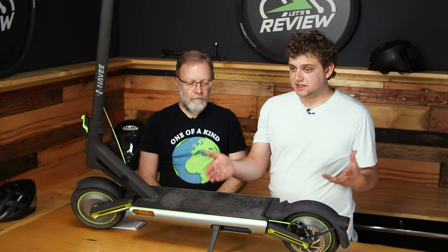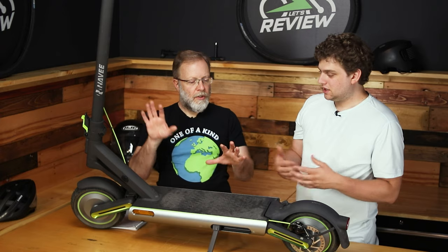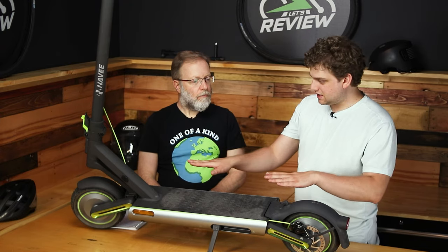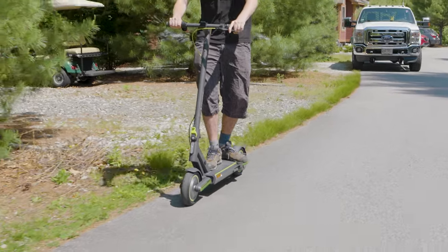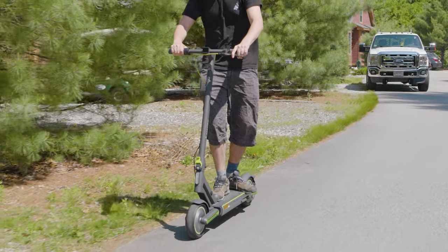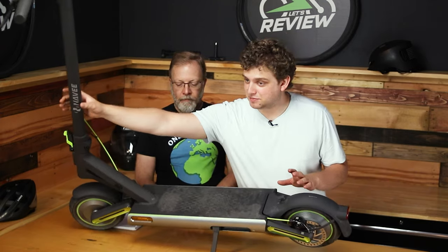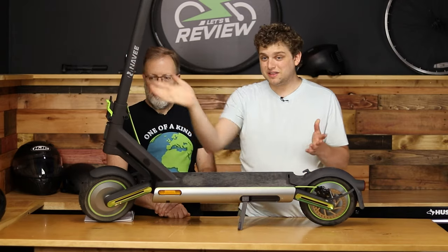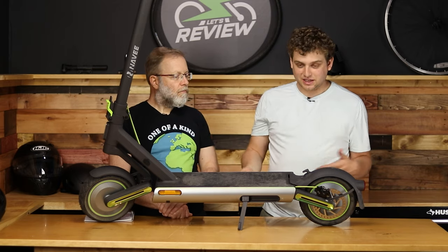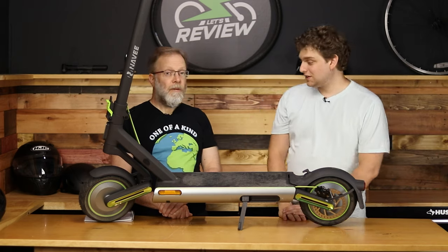Speaking of visibility, you do get some reflectors on the sides, but they are not blinkers. The kickstand looks like it's at an unstable angle — like it's tilting too much — and it looked like they maybe designed it where the suspension under load would make it look better. But this one is actually pretty good. If you push it over, it wants to come back, so they balanced it really well. The kickstand is actually pretty good even though it looks like it's about to fall over.